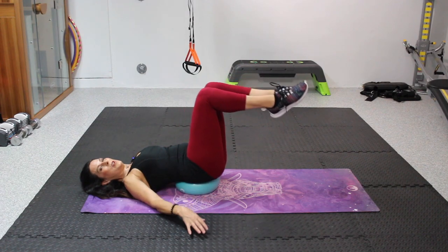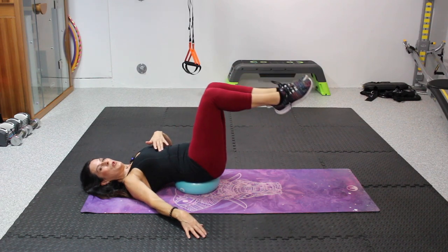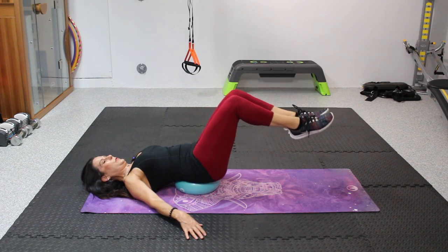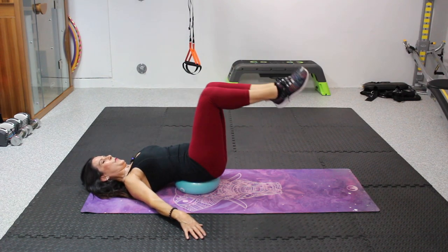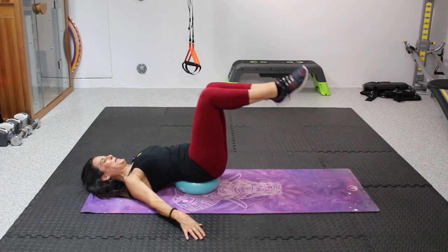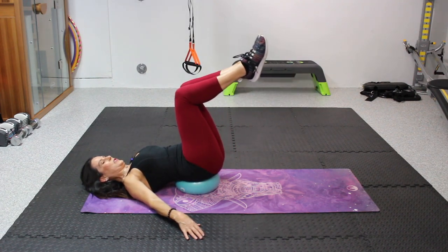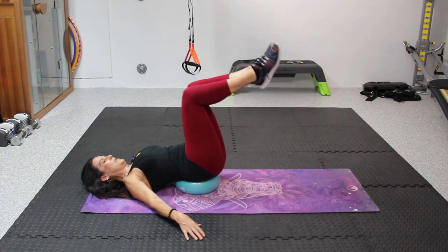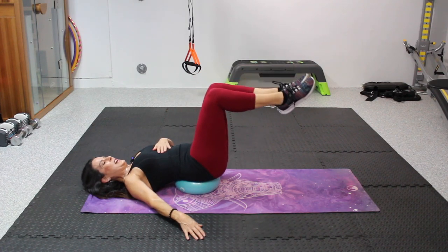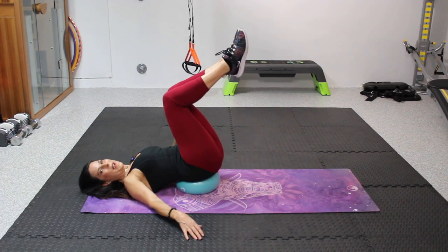Now we're gonna drop both legs down just a little bit — just to where you feel comfortable, mine is right about there. We've got ten. Keep it going. You can do anything you put your mind to. Eight, two more, nine — last one here — ten. Bring it back up. Really, really good.